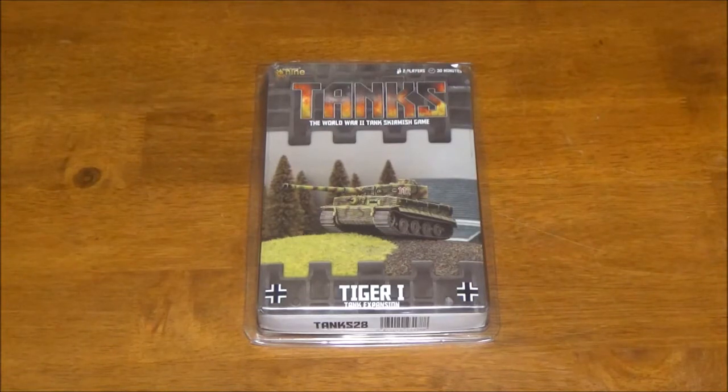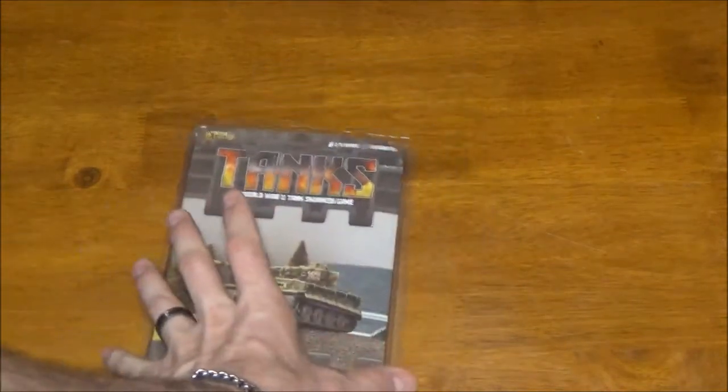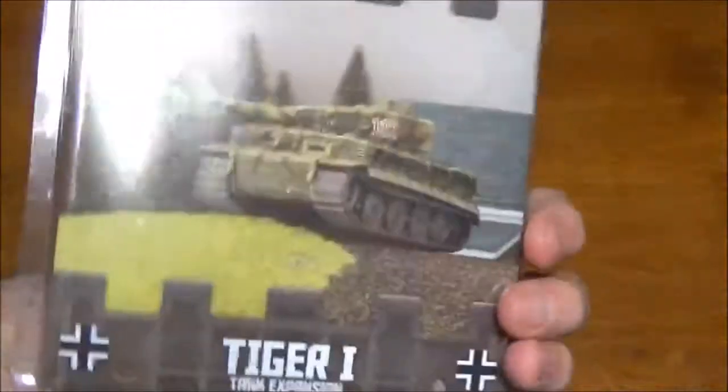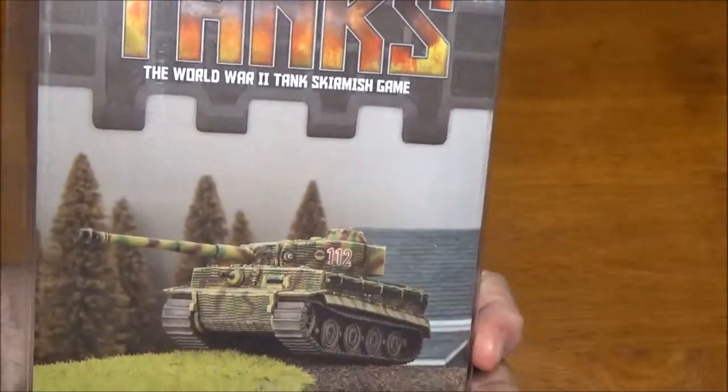We're back. This time we're going to be taking a look at the Tiger 1 expansion for Gale Force 9's Tanks. Tiger was one of the beastliest tanks in the war, so I had to pick one up for my Germans, and we'll get right in and take a look.